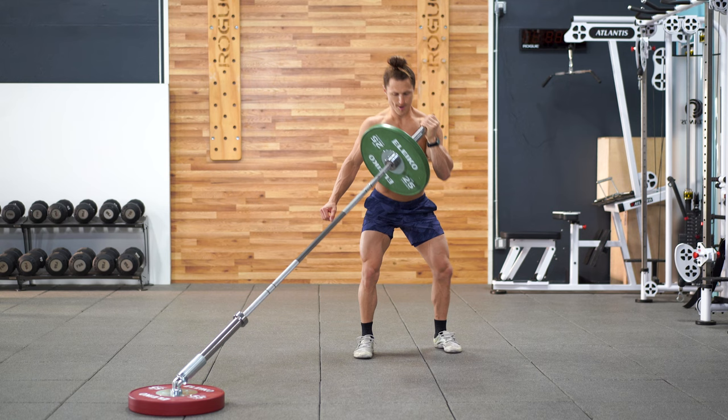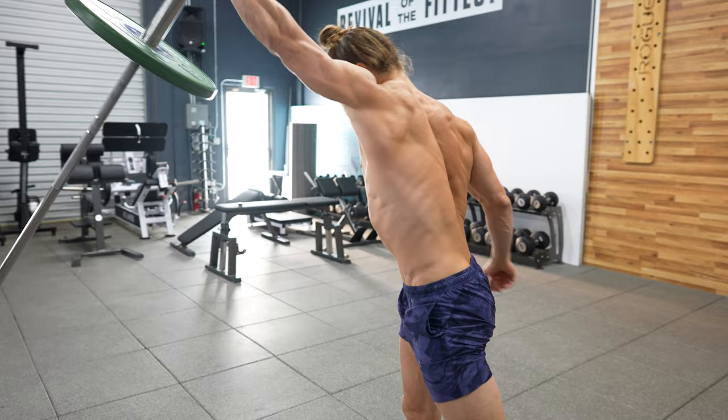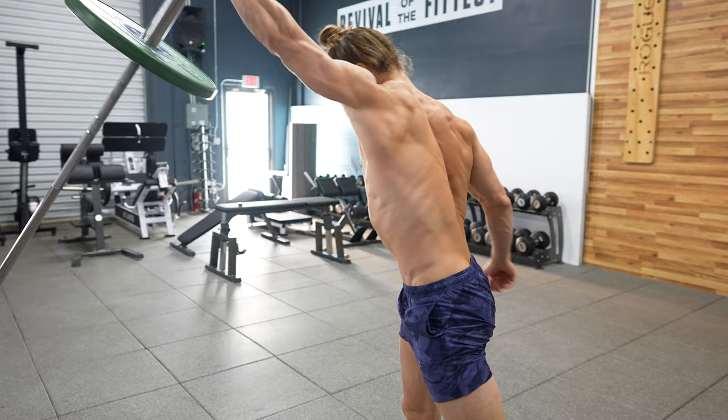Next up is the angled squat to rotational press. A subtle shift of your body to one angle or the other while holding the barbell with the outside arm is going to allow you to rotate and press through this squat with some great rotational strength work.